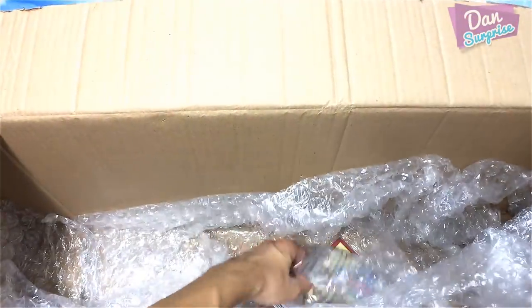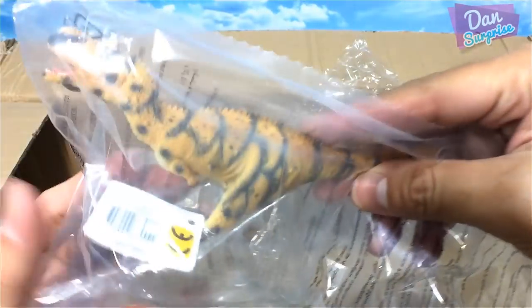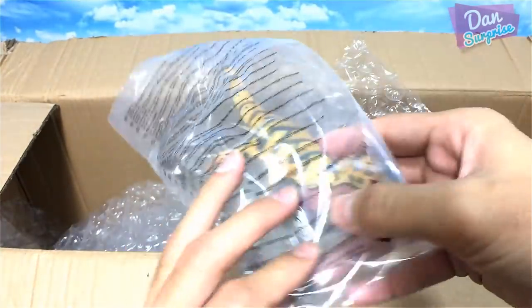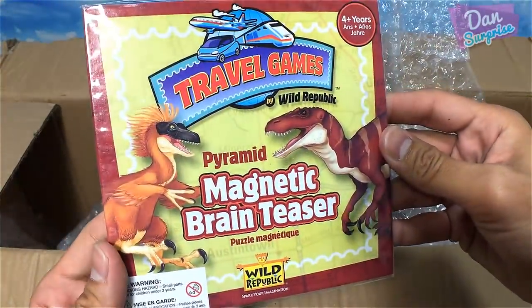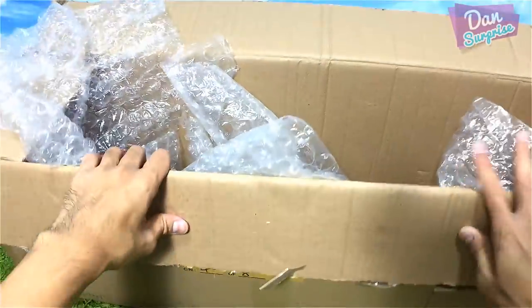What else is inside? Let's have a look. Oh, it's a Rajasaurus! Oh my goodness, my first ever Rajasaurus — awesome! And there's a magnetic brain teaser here too, this is going to be fun. Okay, no more — it's time to take a closer look at all these wonderful figurines and collectibles.